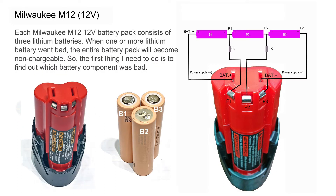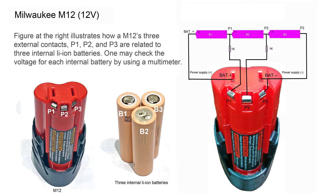Each Milwaukee M12 battery pack consists of 3 lithium batteries. When one or more lithium batteries go bad, the entire battery pack will become non-chargeable. So the first thing I need to do is to find out which battery component is bad. The figure at the right illustrates how the M12's three external contacts, P1, P2, and P3, are related to the three internal lithium-ion batteries.